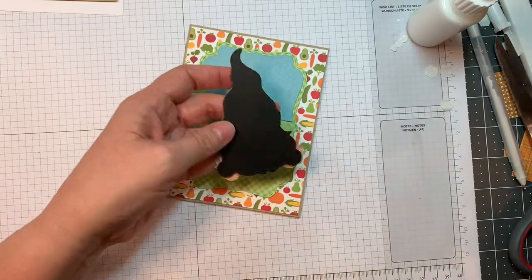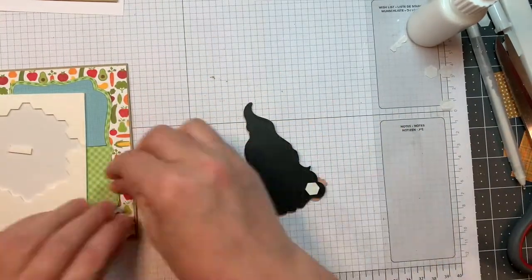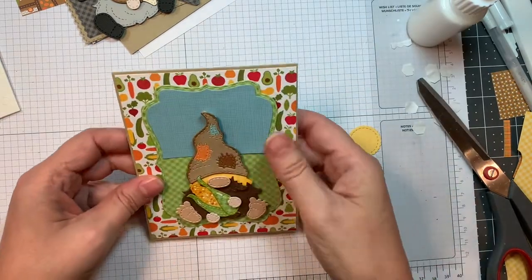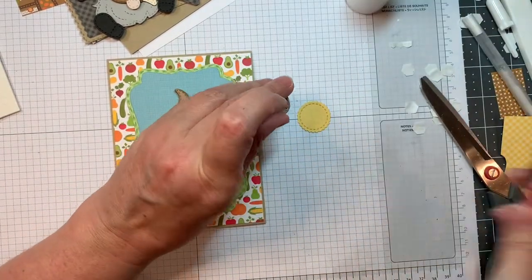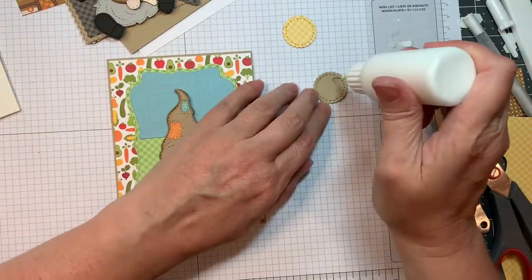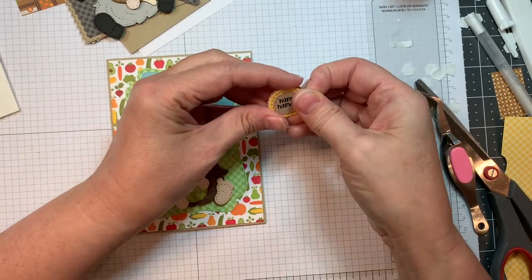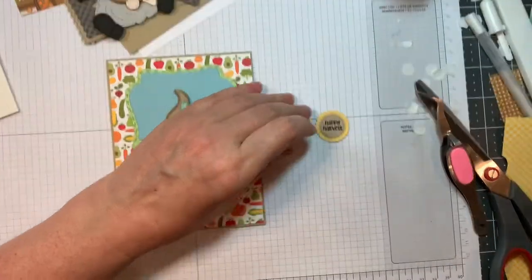I thought it would be cute to have a little scarecrow holding the corn. Now I'm going to pop this guy up with some Stampin' Up Dimensionals, right in the middle of my little card. He's so cute — he's holding his little corn! I'm using Doodlebug's Petit Prince — that yellow scallop — and then the little candy from that Fall Candies grid style stamp set. I'm going to layer that back layer up a couple times because the gingham linen isn't super thick — I don't want it to get bent in the mail.